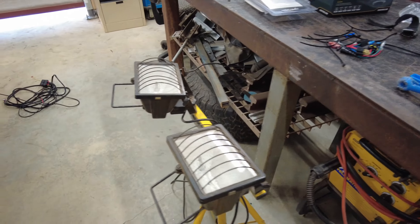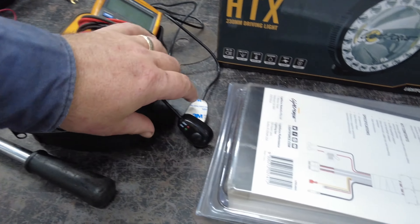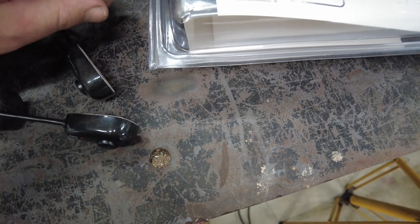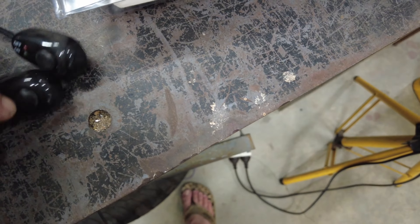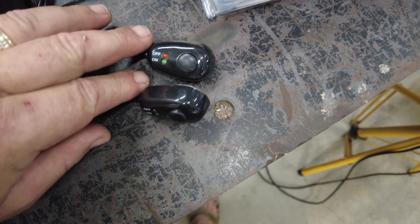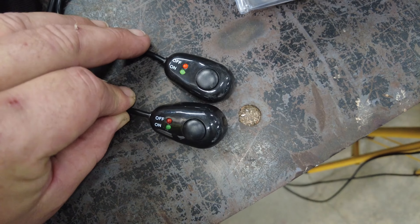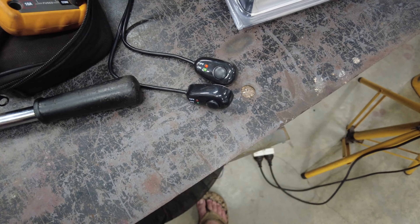I'll show you what the switches look like real quick — here they are. These are the switches. It seems to be like the thing that everyone's using. I don't know what happened to rocker switches, I like rocker switches. Anyway, they'll stick there and I'll run that through now and then get onto it.